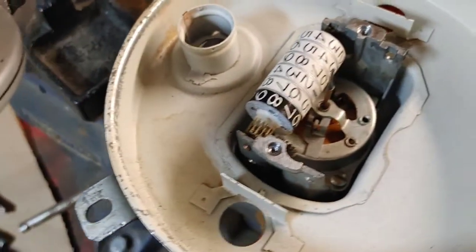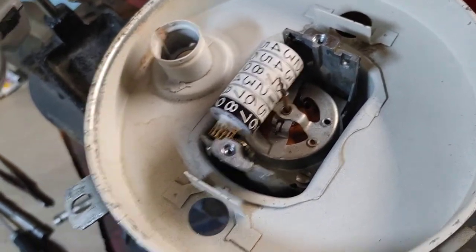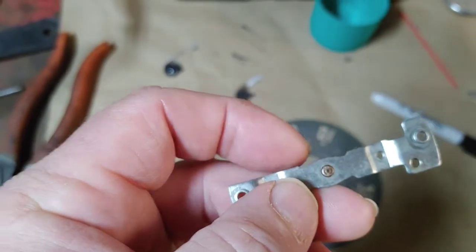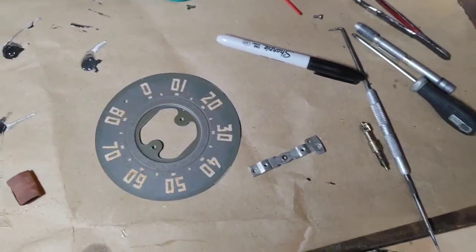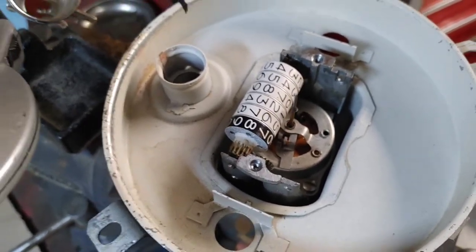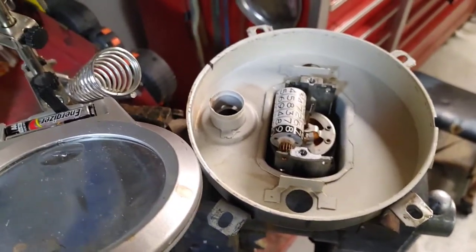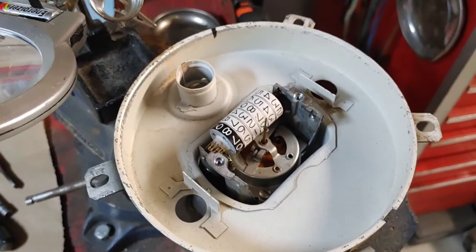So that little bit of a ridge there with the JB Quick is actually going to touch that the way it is. So I need to push that up just a hair, or shim up how high that sits on the thing, which I think is probably what I'm going to do. But that's what I have to do to put a needle on. And I have a needle, but it's like a cover — it snaps over an original needle.